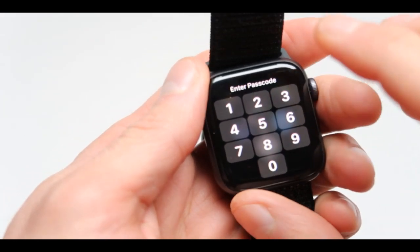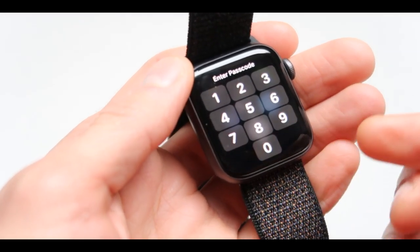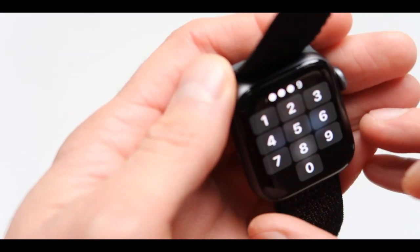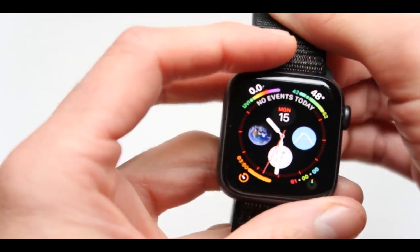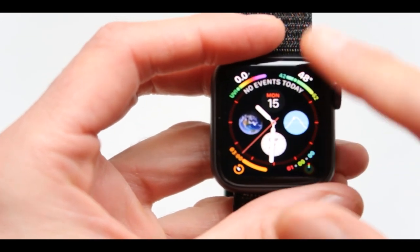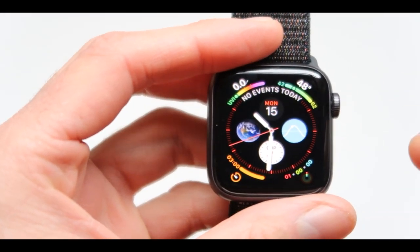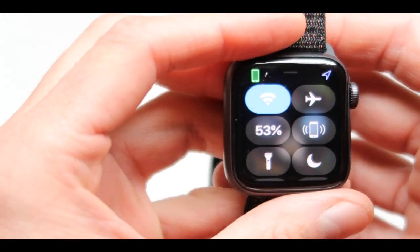Next thing is the password menu. It's constantly asking me for the password and after you put the password in, every time the screen goes blank and black, you have to put the password in over and over again. So this is super annoying - one of the most annoying functions with this.